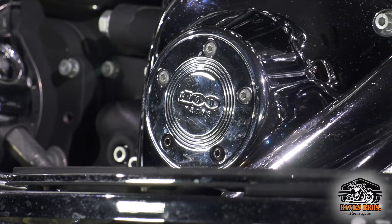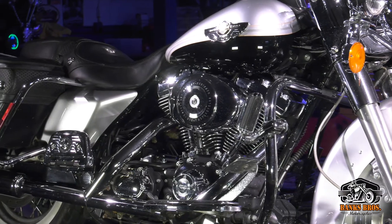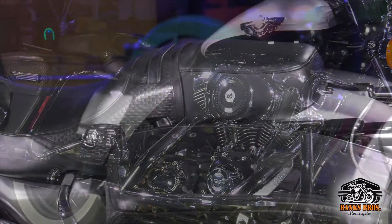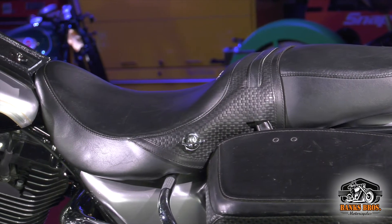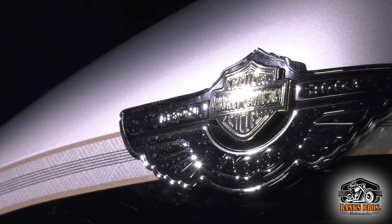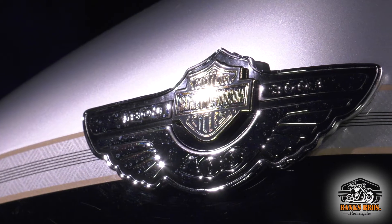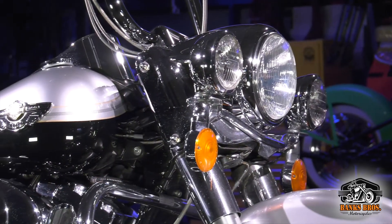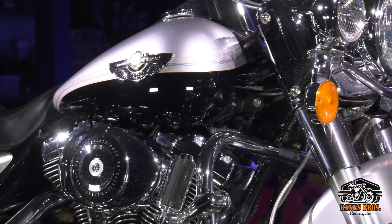I love the anniversary colors and have all the anniversary stuff on the bike, because obviously that was important to me with it being the hundredth year anniversary. It's just a really great runner, really smooth bike. Obviously it's a touring model so it handles really well. That motor is rubber mounted, and there you see the anniversary tank emblems. Cool bike — love it, I love them all.